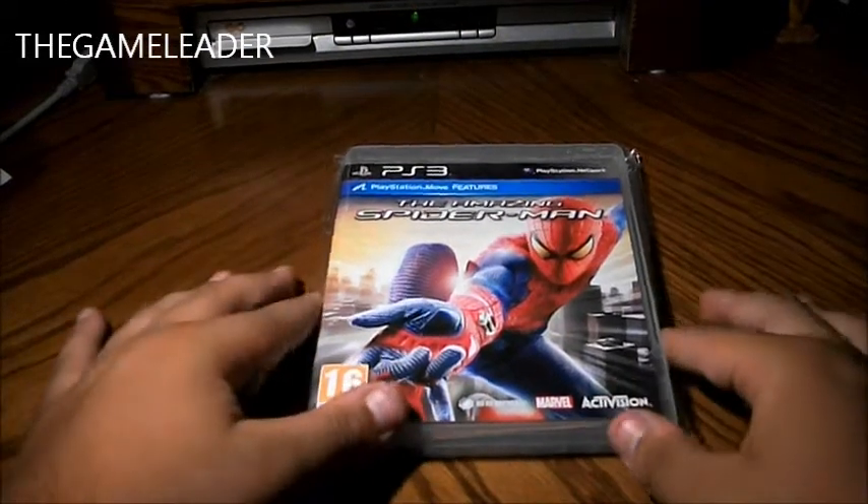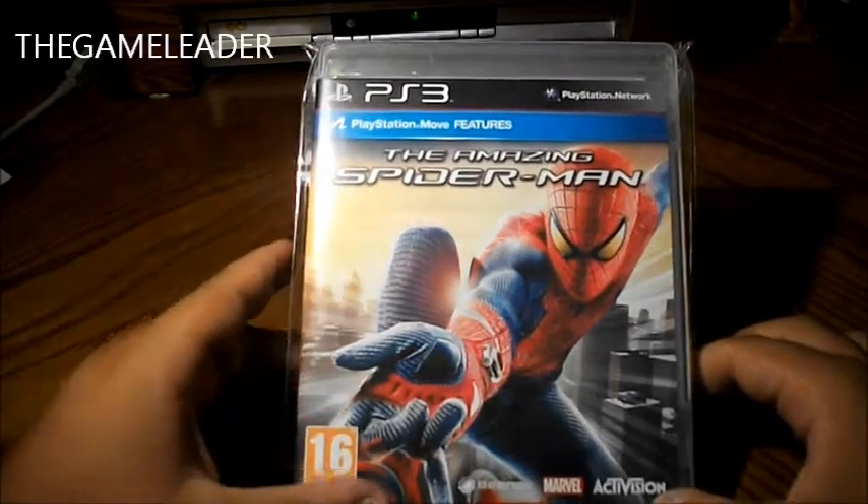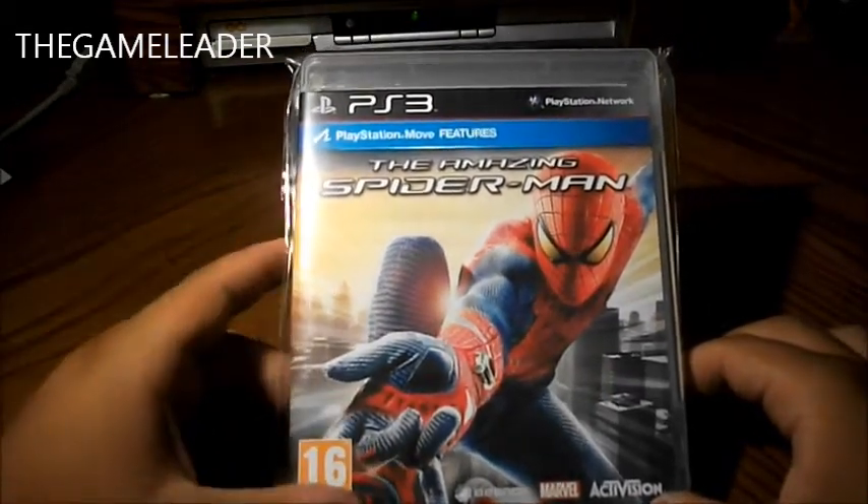Hey guys, the Game Leader here and welcome back from another unboxing video. Today I will be showing you the unboxing of The Amazing Spider-Man for the PlayStation 3.